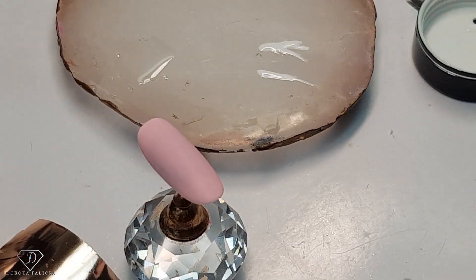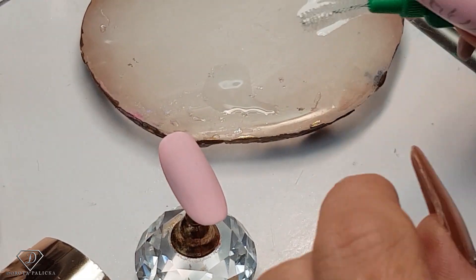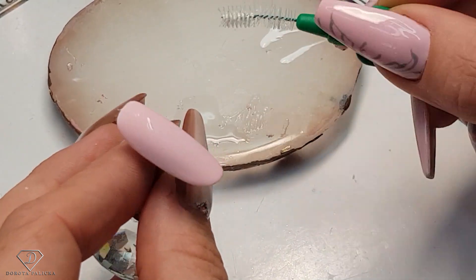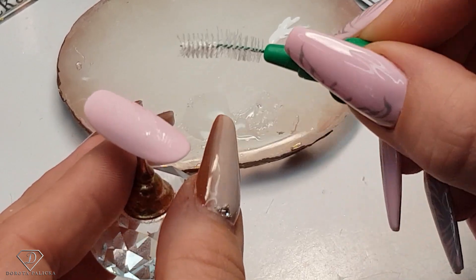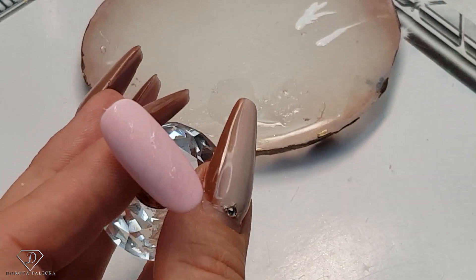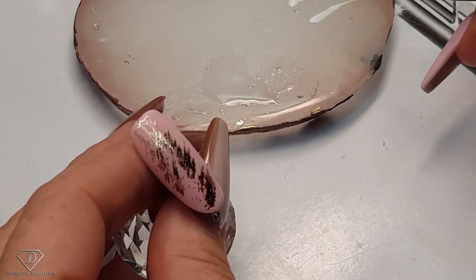Now we are going to use the toothbrush. I have done some videos with the toothbrush and pigment before and I think they are awesome. Dip the toothbrush in the foil gel, remove the excess, and then create scratches on the nail. In the places where you paint the scratches, you will transfer the foil — and that looks absolutely amazing. You can go as random as you want. I'm happy with it, so I'm going to give it a cure and then paint the design on this one.